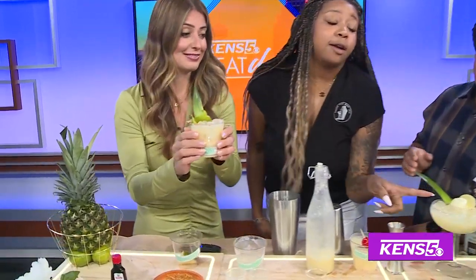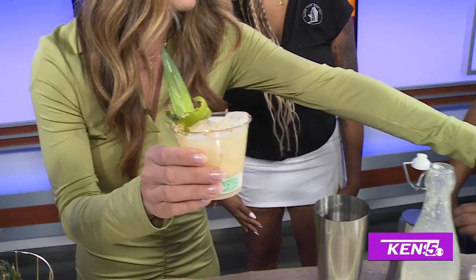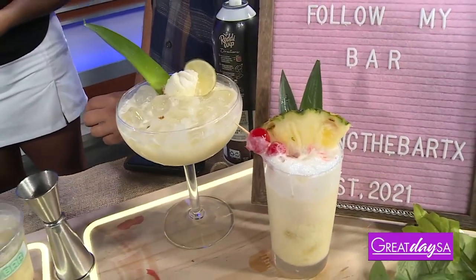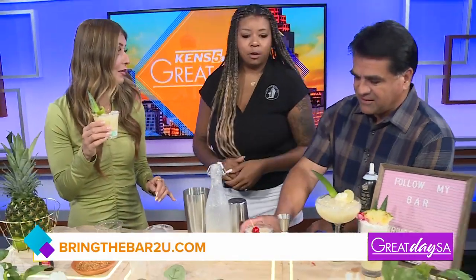There's literally a piece of key lime pie in this one. You know, I was thinking that, but isn't that a lot? It's a lot in a drink, yes, but if you're doing just like a liquid diet, good to go.